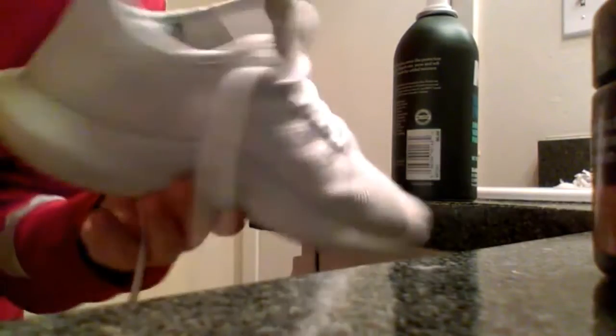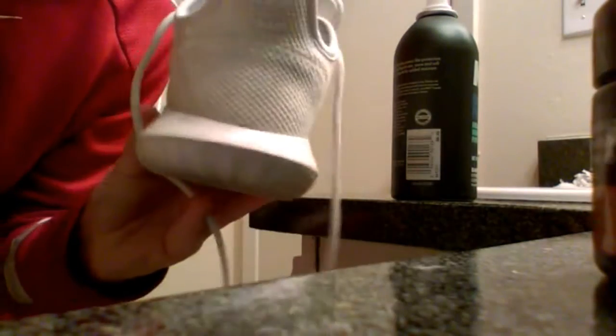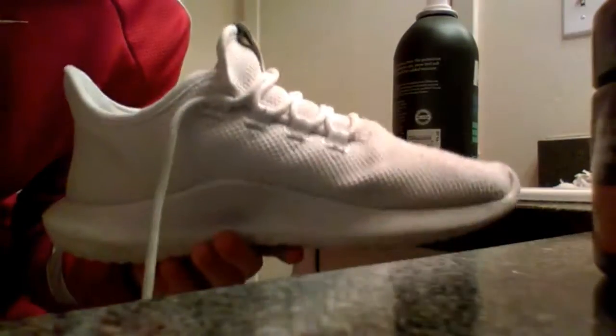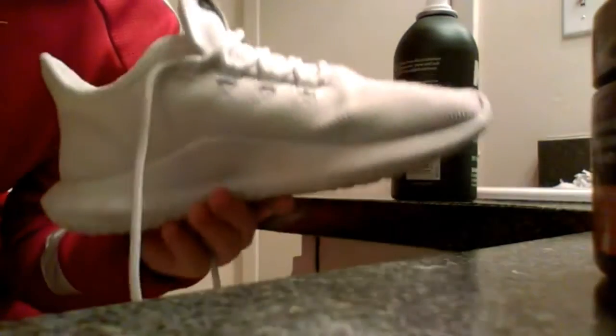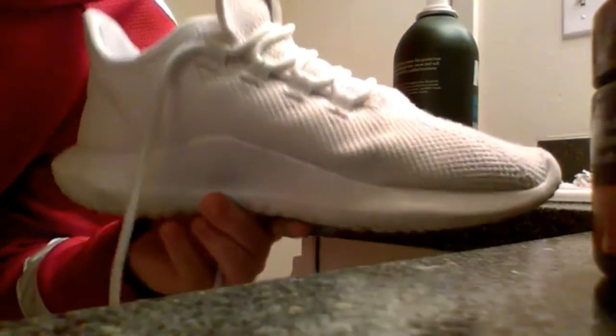It is pretty wet guys — I know you guys can't see that — but if you wait for about 30 minutes it should be good. I would do this before you go to school, if you like to wear your sneakers at school. Just set your shoe out after you spray for about 30 minutes and it should be all ready to go.